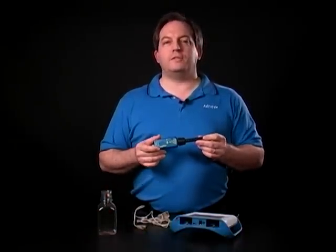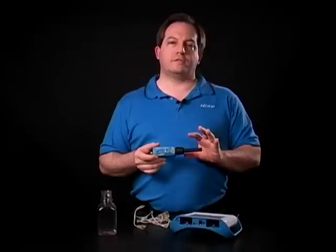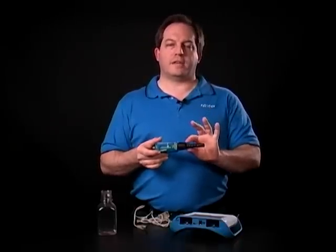Hello and welcome to this quick look at the CO2 gas sensor. The CO2 gas sensor measures the concentration of CO2 in the air as it passes through the snout.